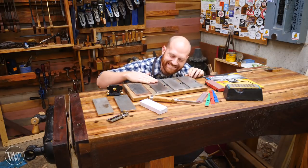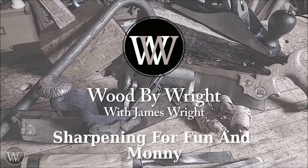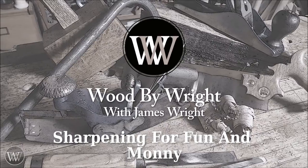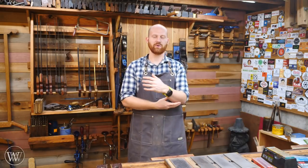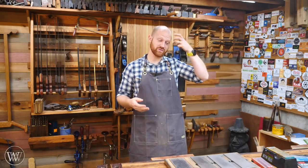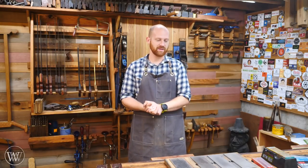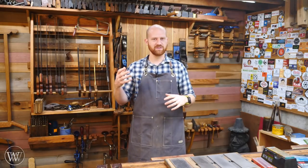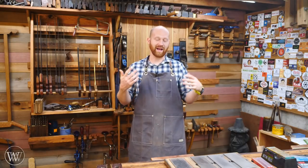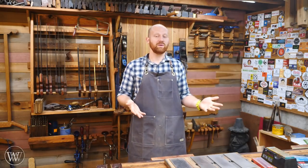Hey y'all, I'm James Wright and welcome to my shop. When I first got started in hand tools, one of the big hurdles I had to jump over was sharpening — because with power tools you don't think about sharpening, and unless you have hand tools in your shop, you might not have any method of sharpening at all. Should I use sandpaper, whetstones, or diamonds? I want to dive into the differences, the pros and cons of each method, and show you what I like to use and help you find what might work well for you. So let's dive in.